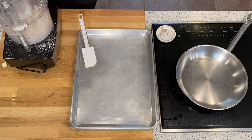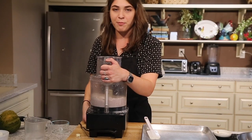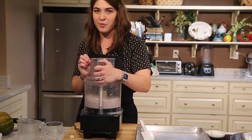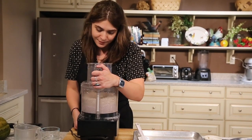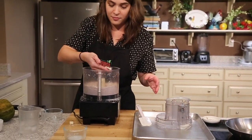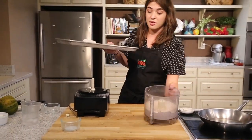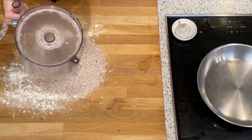With the food processor running, pour all of the liquid in at once. Turn it off and pulse a few more times until it all comes together. When you pinch it, it sticks together but it's not super sticky. Let's do the pinch test — that's pretty stuck together, so it's pretty much ready. We'll take that out and knead it just a little bit so it can come together, then dump it all out at once.